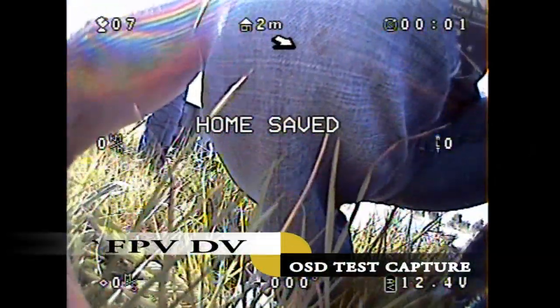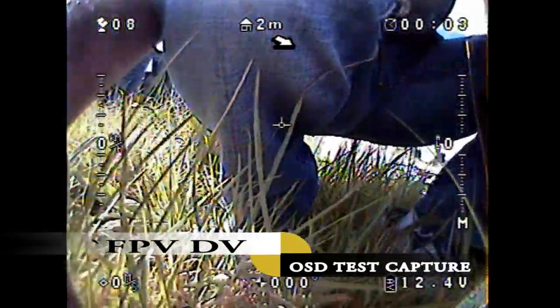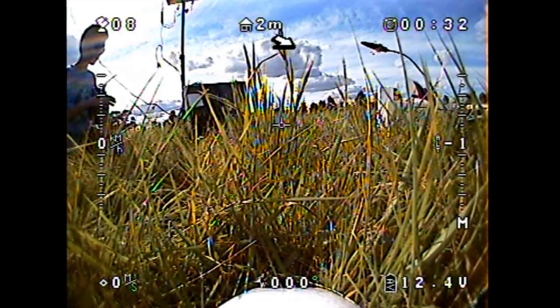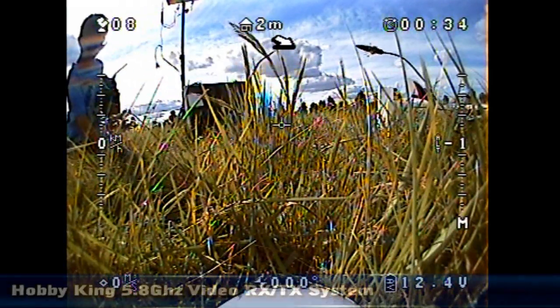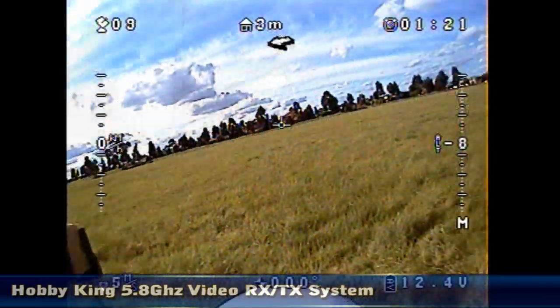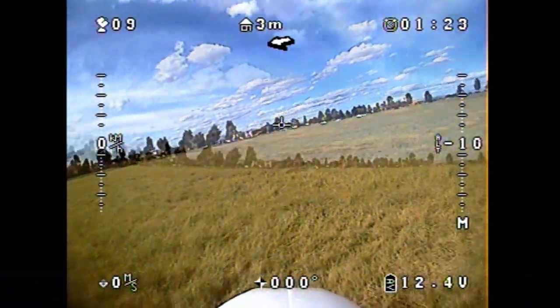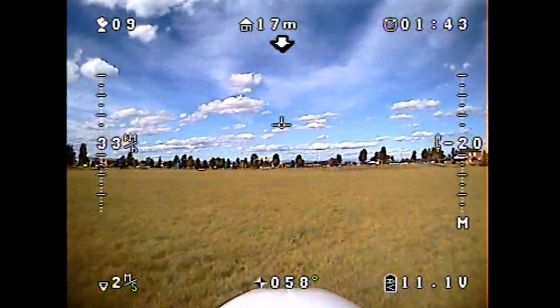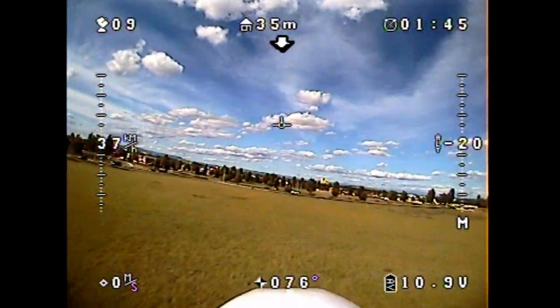Hi guys, it's Paul and Thomas here. Hello. This is a quick video using the REMCB OSD system in conjunction with a Bixler, and we've got the 5.8 gigahertz video RX-TX system from Hobby King, and also the cheaper version of the PAL camera that we're actually using. So this is basically it.